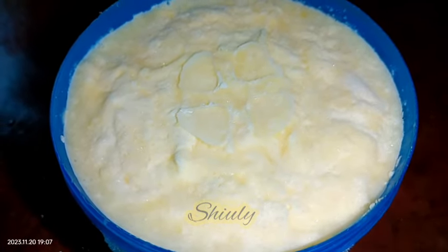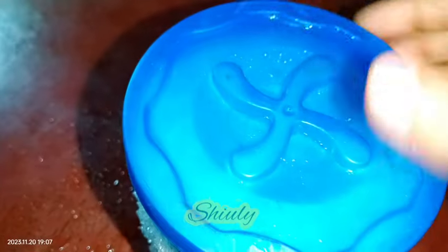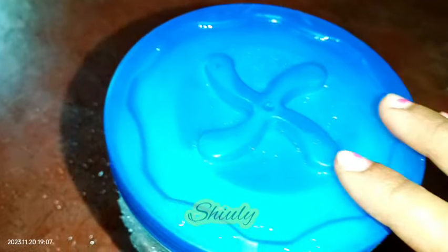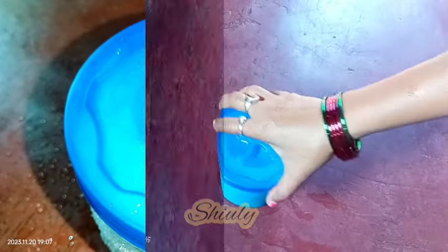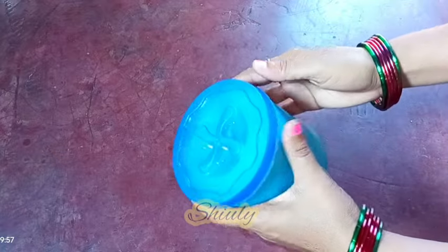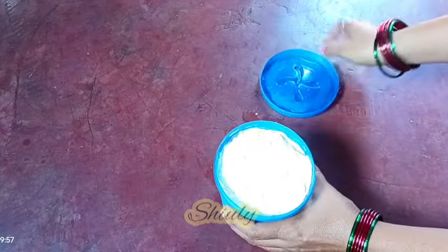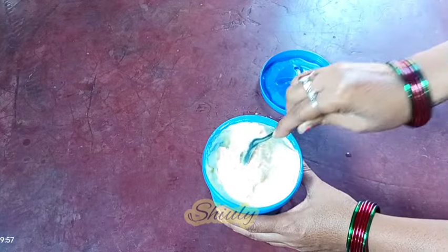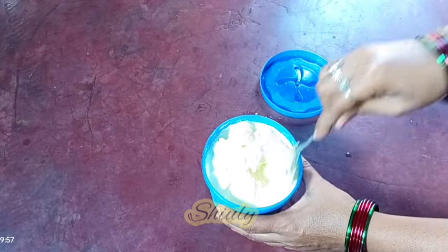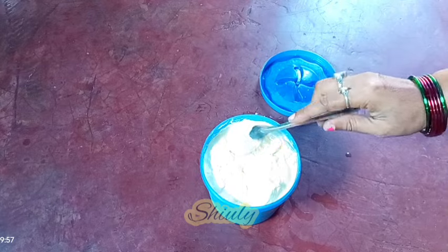The milk cream is very hard — it has been iced up — and within the night the ice will melt and the milk cream will be soft. It's the next day morning now, and I removed the container of malai out of the fridge. It's soft now — you can notice there's no ice in the malai. Now we need to do the process of making butter first.